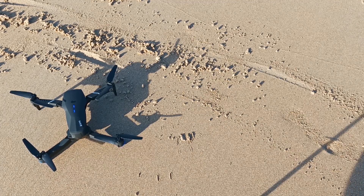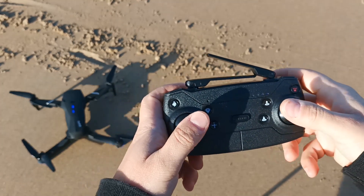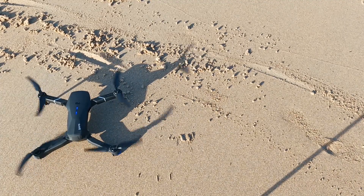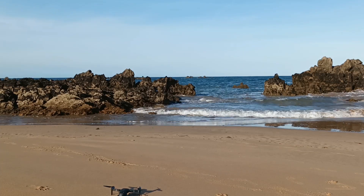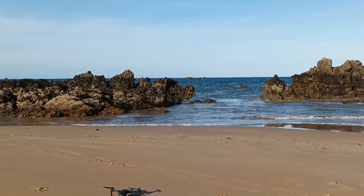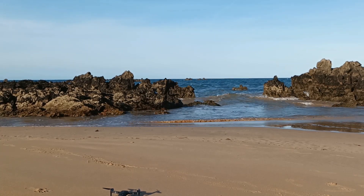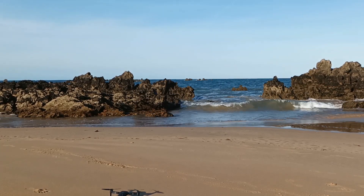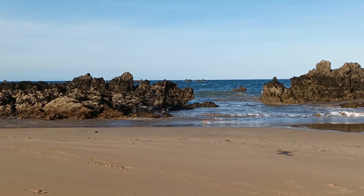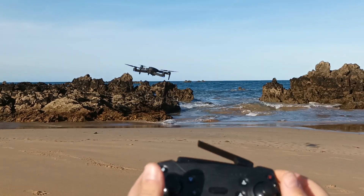If it's stable in the air, it means the GPS signal is on. Let's turn it on — as usual, we turn it on with this movement. We can fly up now. We have wind and the drone should resist it and stay in one position if GPS is working correctly. As you can see, I'm not doing anything with the drone but the drone is keeping itself in one position.